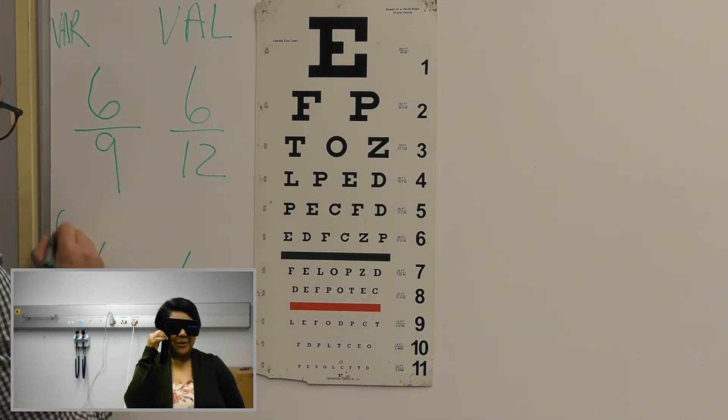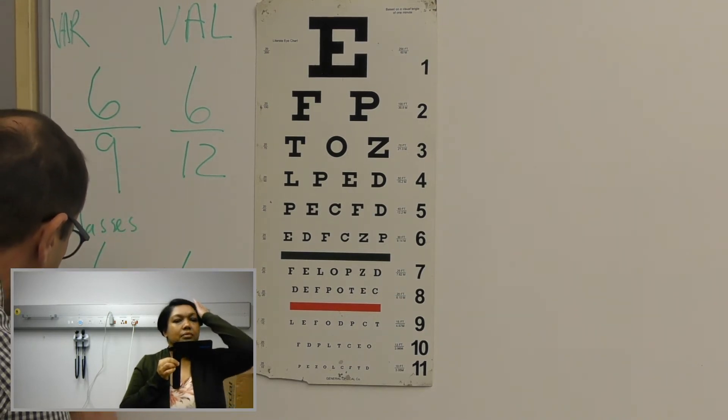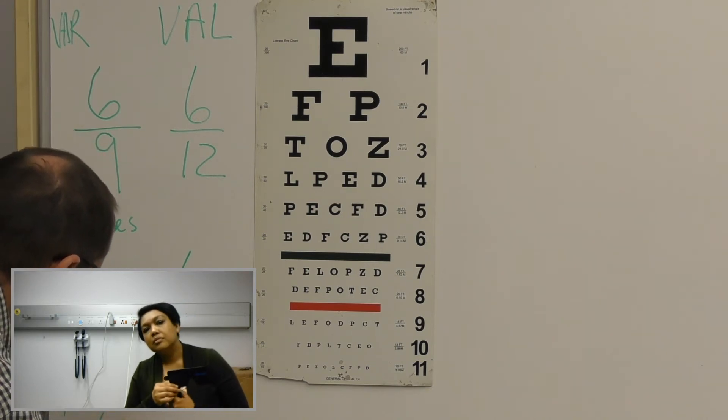Okay. So with your glasses this was your result, and this one is with the pinhole. So your pinhole test is six out of six.